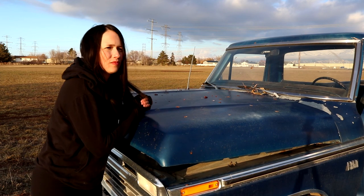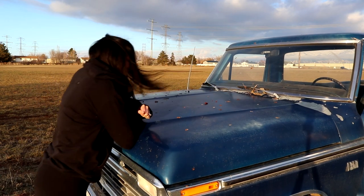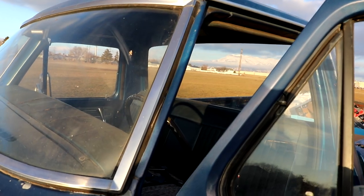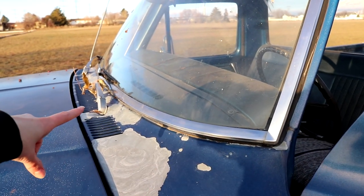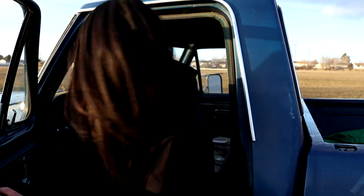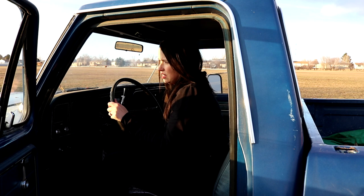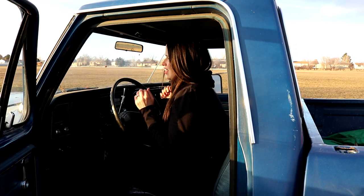I'm not that far from home so that's okay. I heard it click — it needs a paint job so bad. I'm going to try to start it up and then we're going home if it starts. Yes! I'm so glad I don't have to call my husband. Thanks for watching — don't forget to like and subscribe. Hopefully this truck keeps going. Follow along as I fix it up and we'll see you in the next video!